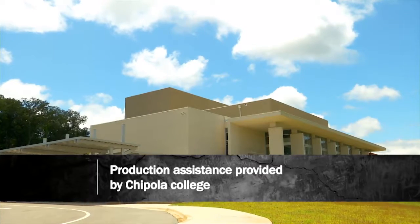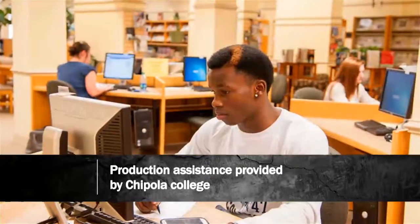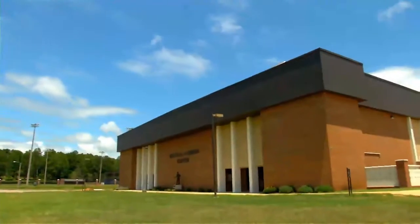Production assistance for Tech Garage is provided by Chipola College, located in Mariana, Florida. Founded in 1947, Chipola was recently ranked as one of the top three community colleges in the United States.